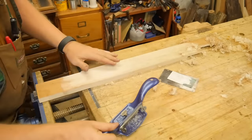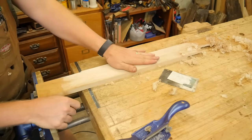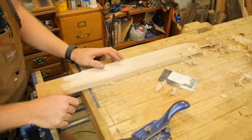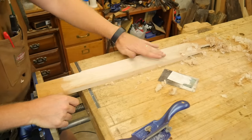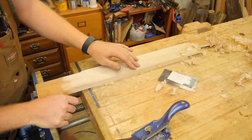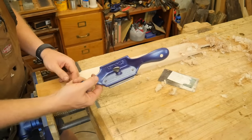You're just left with this surface — for all intents and purposes that's ready to stain, finish, and go. Some people will come and hit it with 300-grit, just a pass or two to get any wisps out of it, but you're basically left with a finishing-ready surface right here.